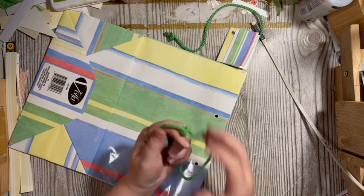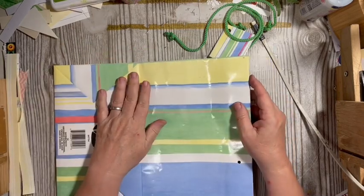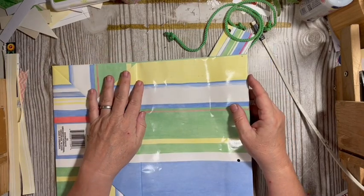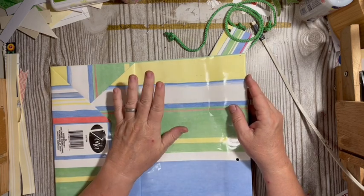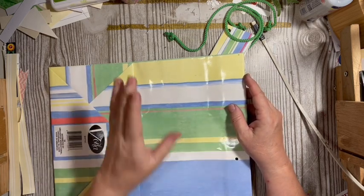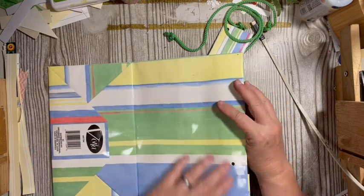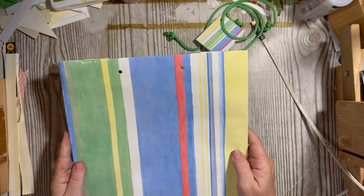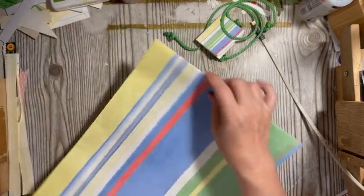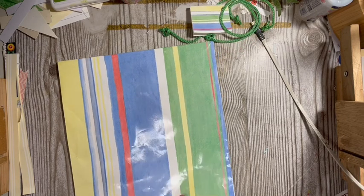I'm going to be working on something for my actual challenge journal. The thing about the mini challenge in the challenge is you can make it for your challenge journal or for another project. So if you have another project you're working on, that is just fine. I've chosen this bag and to start with I'm going to go ahead and dissect it.